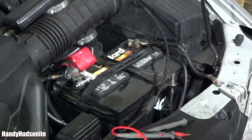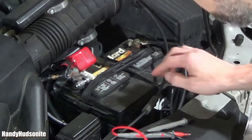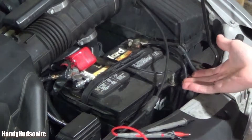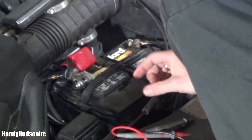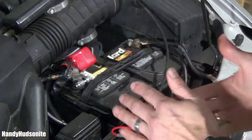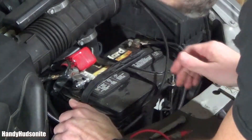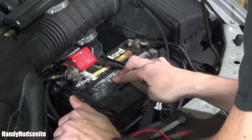And that could be a clue that this battery could be bad. So you want to investigate this and just see if there is anything leaking out. And I am seeing a little bit of leakage up here on top.